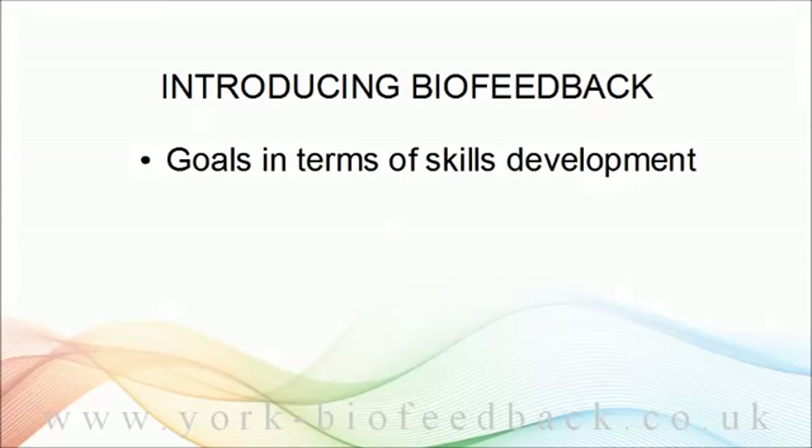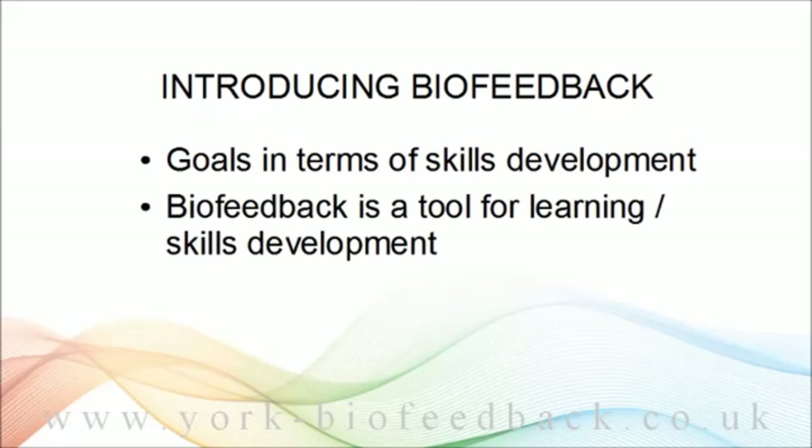In module one, we worked on your personal goals for the course and reframed those goals in terms of developing skills. Biofeedback is a tool for developing these skills — nothing more. In itself, it's not a treatment or a therapy; it's just a tool that you can work with. It's a vehicle for your learning.